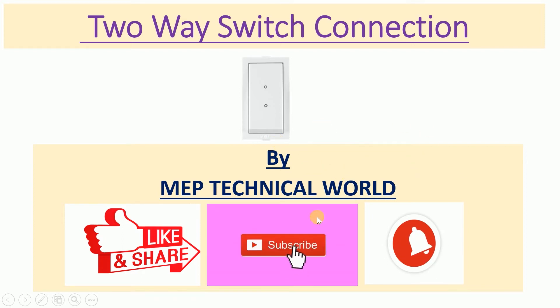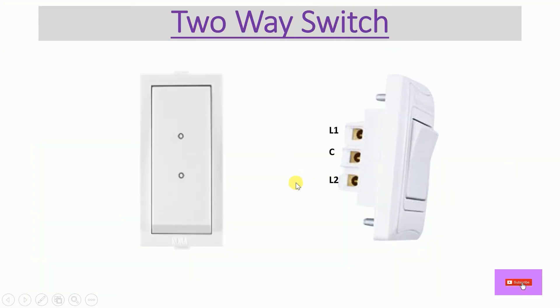Before I start this video, I would like to request you to please subscribe to my channel and also hit the bell icon so you'll get notifications regarding my upcoming videos. So let's start the session.